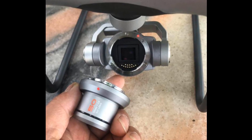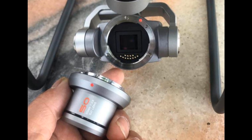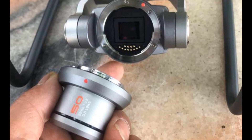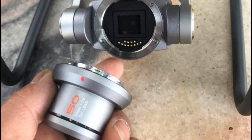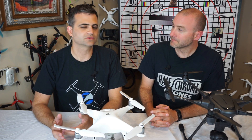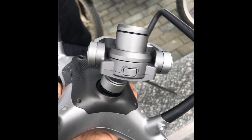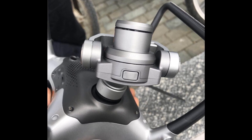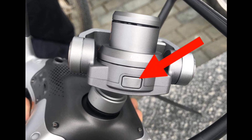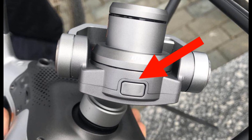In picture two, we see something that pretty much confirms they're messing around with interchangeable lenses. That's the big story about the Phantom 5 — the interchangeable lenses. Waterproofing will be nice or water-resistant, but the big difference is the removable lenses. And you see the button there — it's actually on the top, misleading in the picture. The camera's flipped over, so that button on the top of the camera is what lets you unlock the lens.